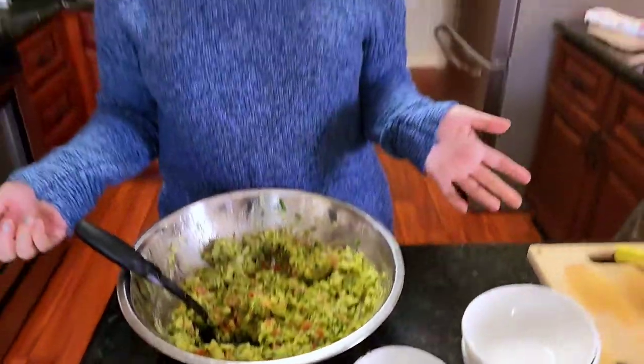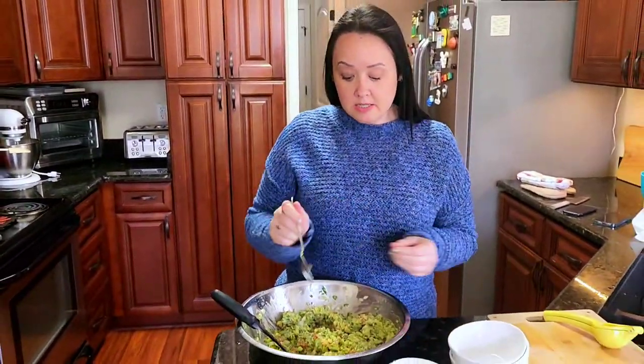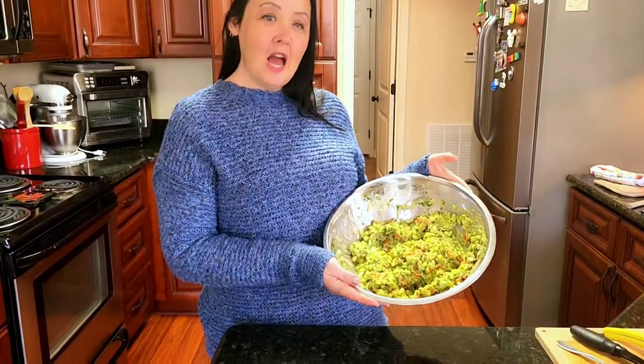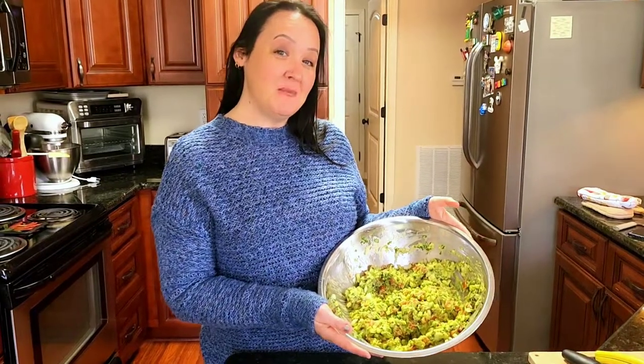There you have it — guacamole! Let's taste it and see what it tastes like. And there you have it, guacamole. Like and subscribe if you want to see more. Thank you!